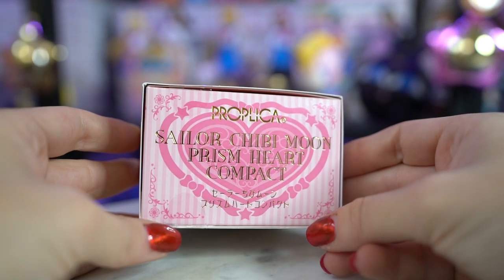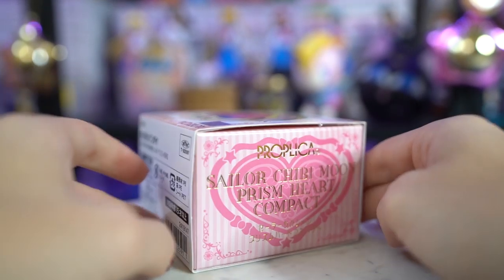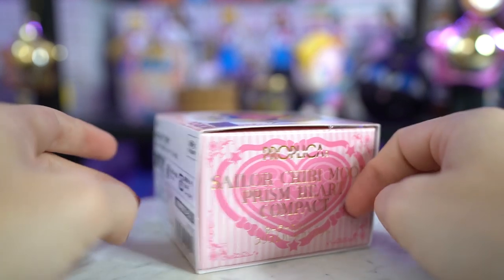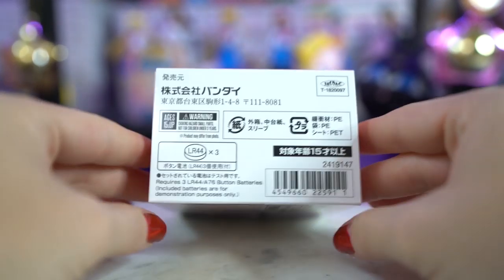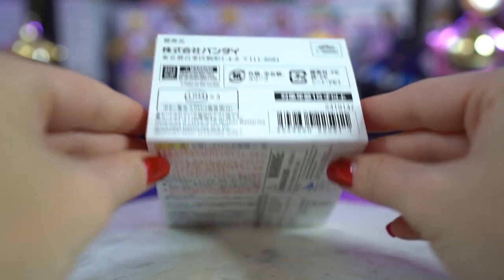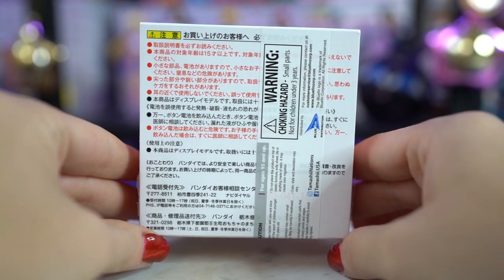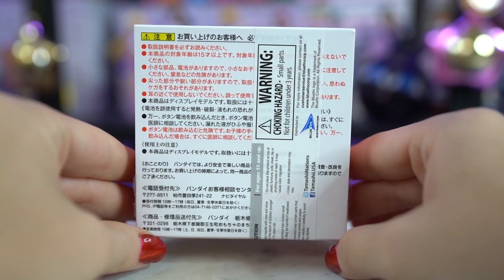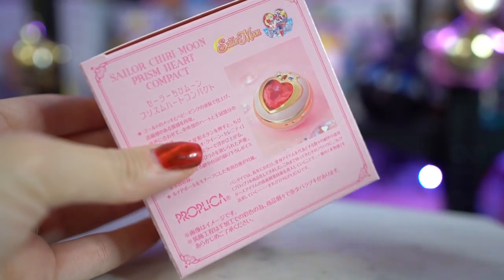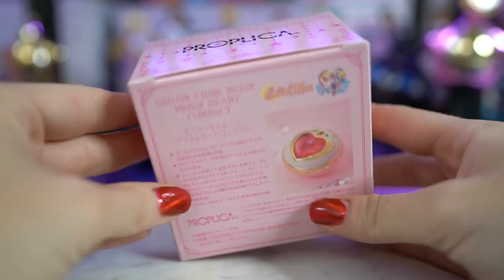The back has a bunch of Japanese writing. It also says LR44 — it says requires batteries, but let's check — actually it does include the batteries. It says included batteries are for demonstration purposes only. There's just a little bit of tape on both sides, and it slides out from the protective cover. The bottom cover is completely pink on all sides and also says Proplica. It comes with the same kind of theme.